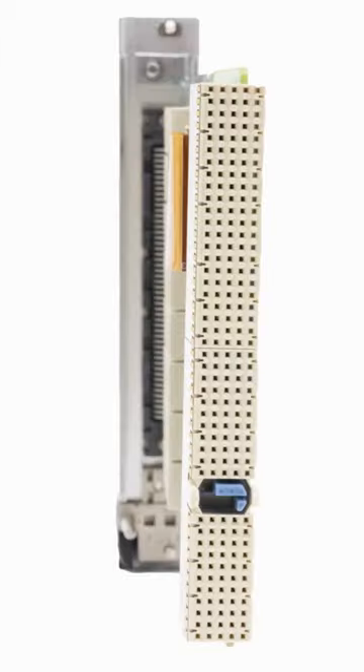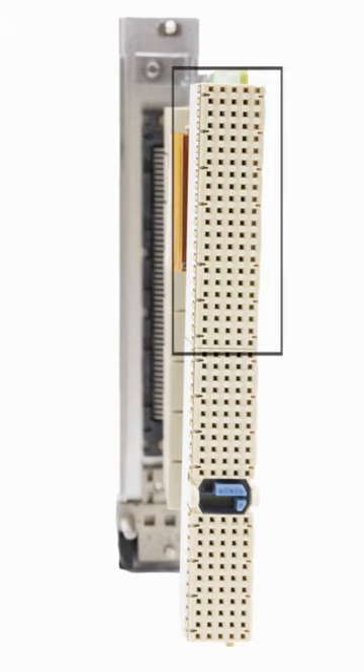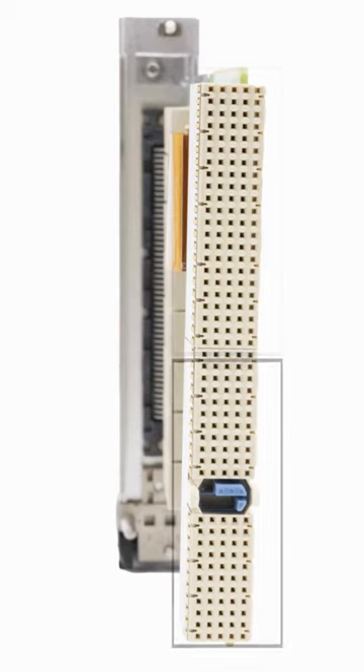There are two types of measurement cards. The first uses two connectors. The upper connector takes advantage of backplane triggering and timing capability, while the second lower connector is the 32-bit PCI parallel bus.